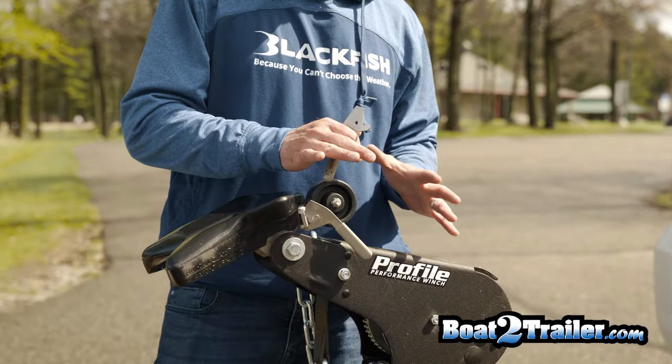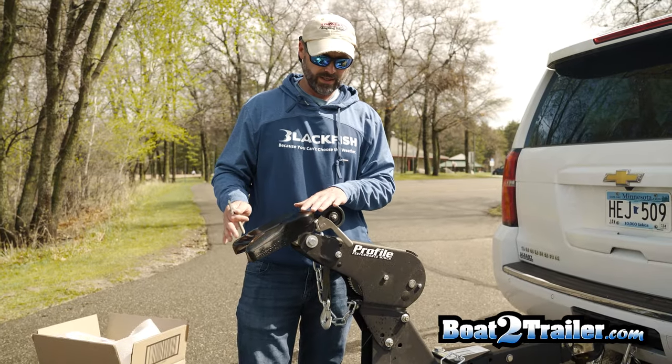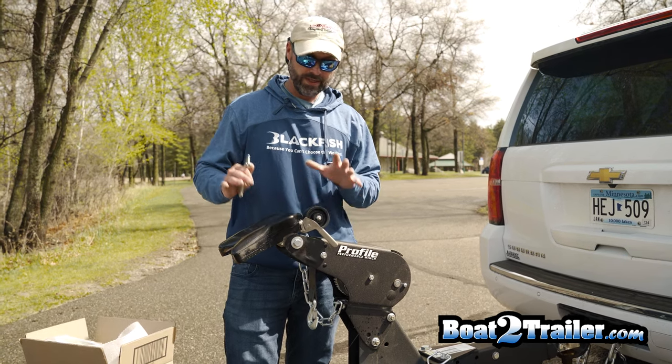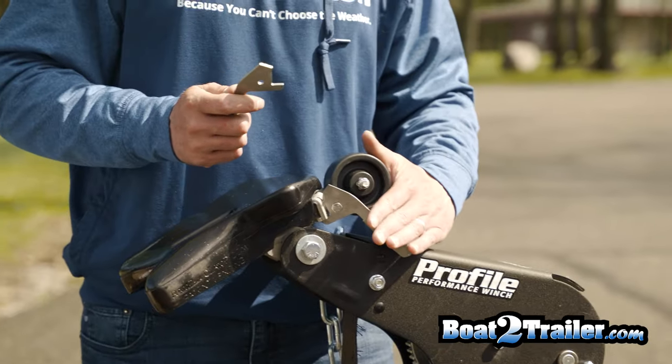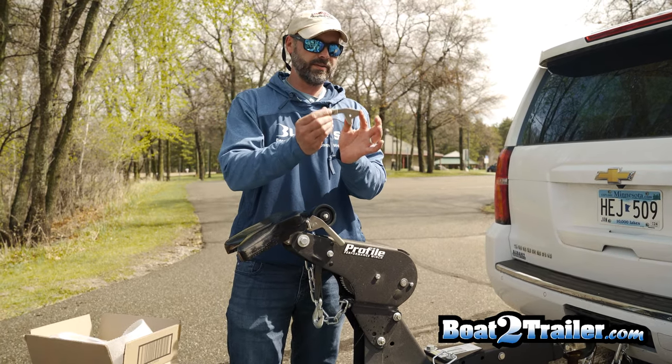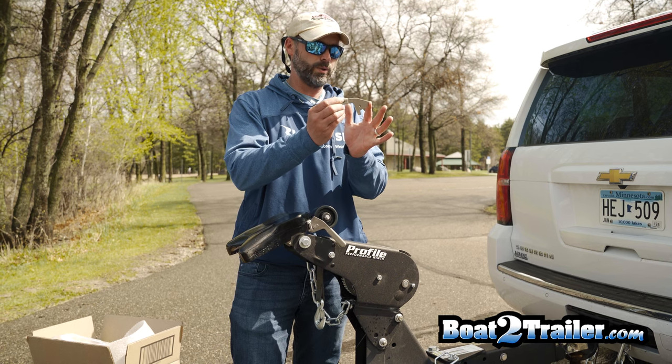There are models that have the short handle and models that have the long handle. The short handle is typically for a bunk trailer. In the kit, one handle will already be installed — that would be the automatic handle. The second handle that comes in the kit is the manual handle.